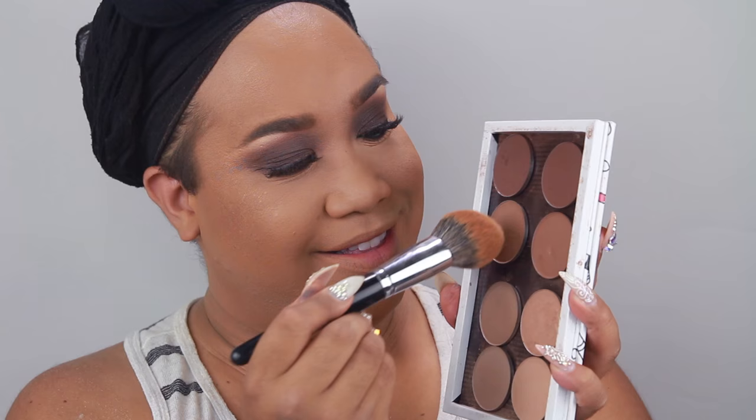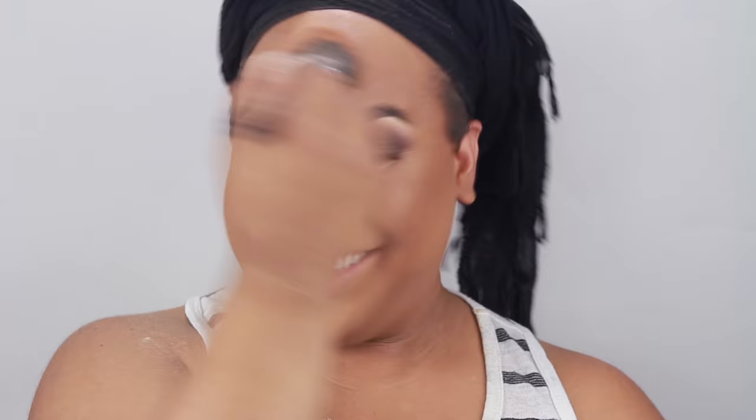Moving on to the face. I'm going to take the Chanel Universal Powder and dust that all over my face — this gives me a pore-refining look. It's micro-milled and finely milled, but it's really expensive, so I suggest you really think about it before you buy it. I'm going to snatch my face with the MAC Mineralized Skin Finish in the color Dark, and then to further contour my face, I'm going to take the Make Up For Ever contouring shades and apply them under my chin and on my cheekbone.